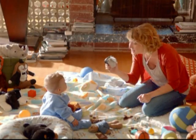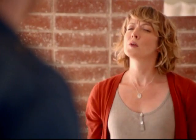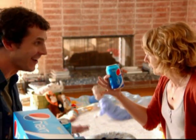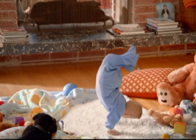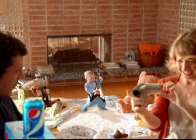You are not going to believe this — I bought Pepsi Next. What's Pepsi Next? It's the new cola from Pepsi. It's got real cola taste, but 60% less sugar. It's unbelievable. This is the most impressive thing I've ever experienced in my entire life. My parents are going to flip — they're going to be so proud. Introducing Pepsi Next. Drink it to believe it.